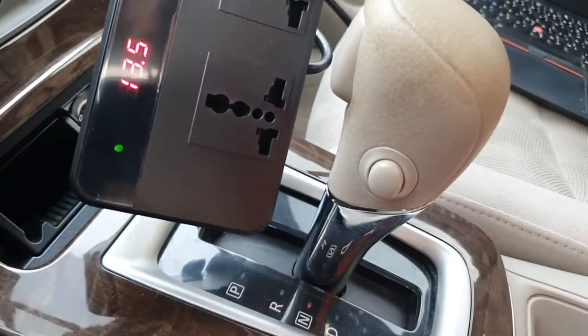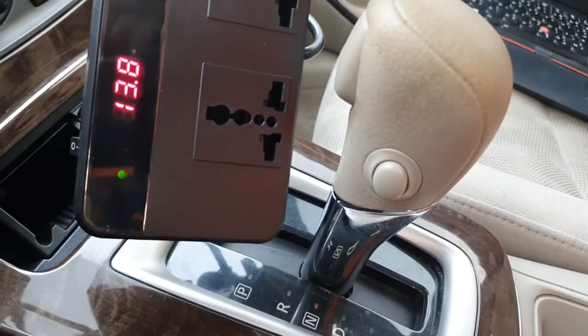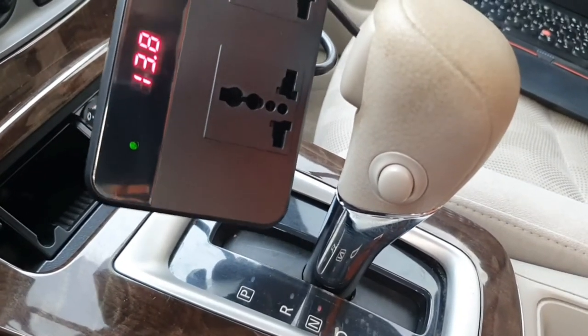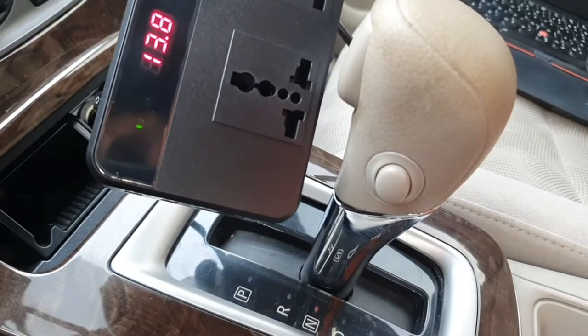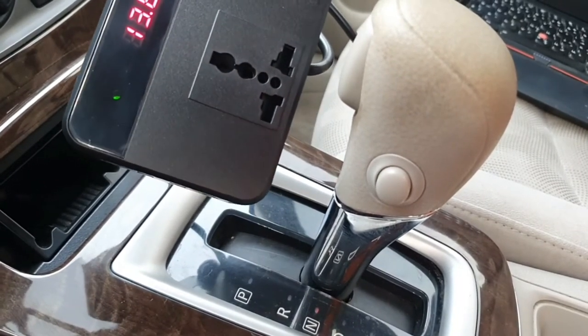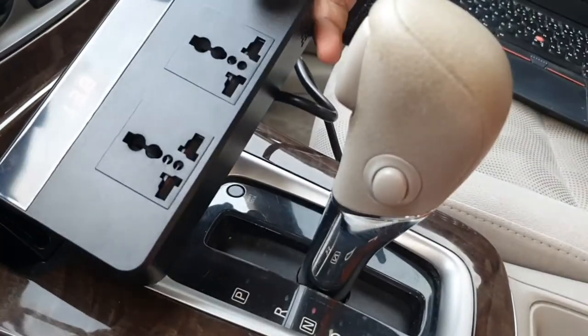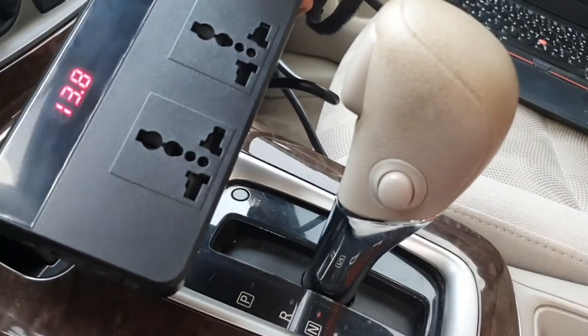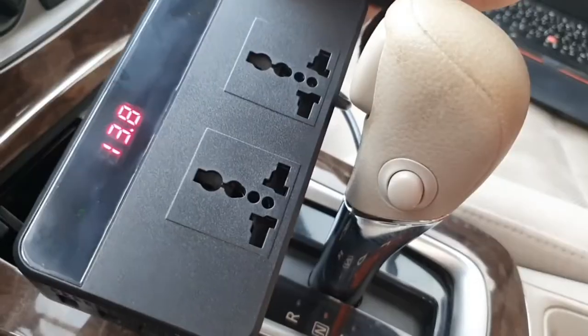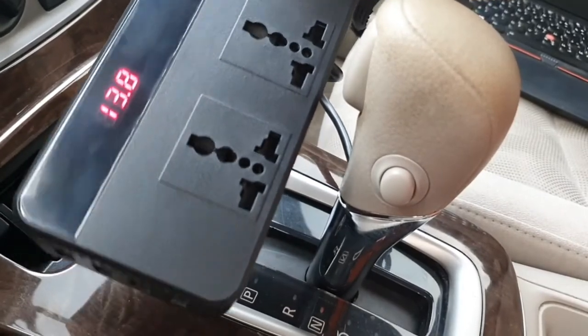When you turn on the power, you can see another LED light — the green light is lit, which means the device is ready to use. We have an LED display and two AC outputs from where you can connect your laptop. Let's connect to the laptop and check if it is charging.